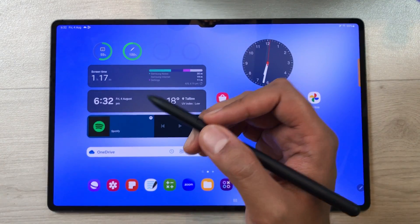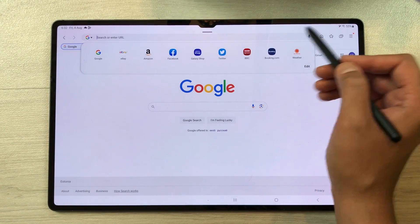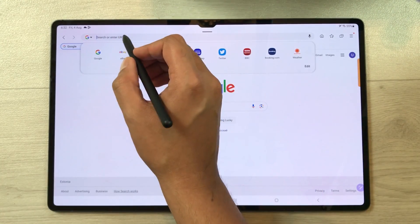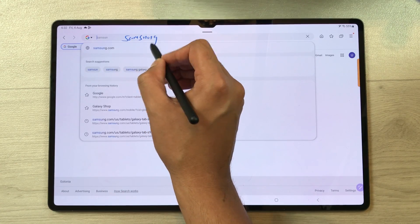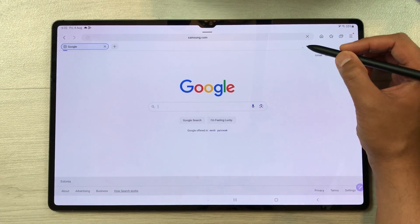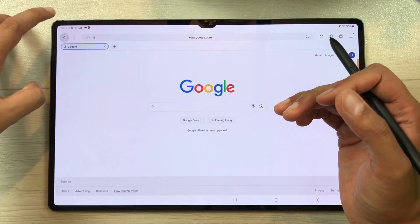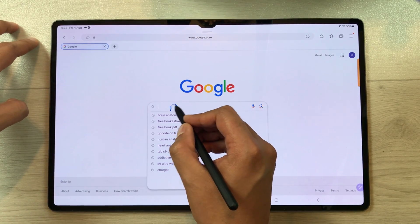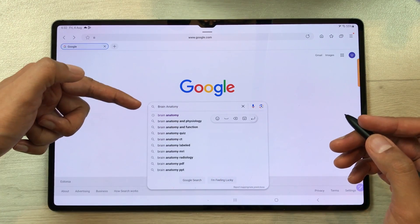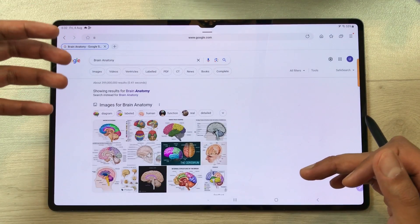The next feature is about handwriting to text. Open the internet browser and in the URL section, use your S Pen to write the name of a website — for example, samsung.com — and it will convert your handwriting into text. Then select the Go option and it will open the website. The same way, you can search anything in the Google search bar by writing with your S Pen. For example, write 'brain anatomy,' it converts to text, press enter, and it will show you the results.